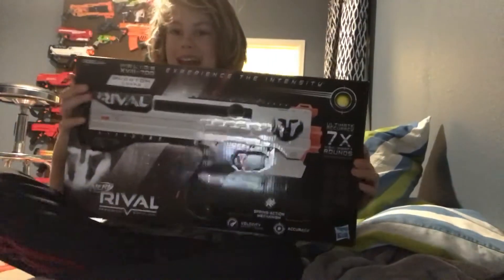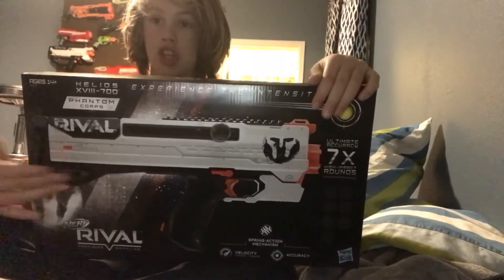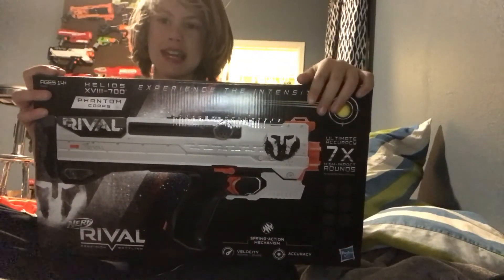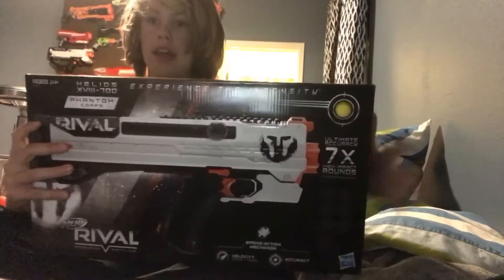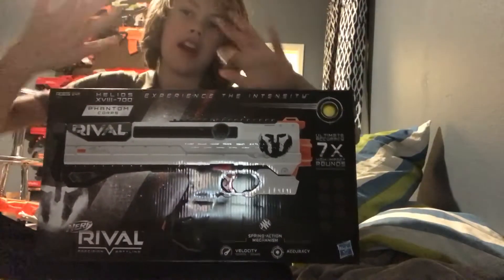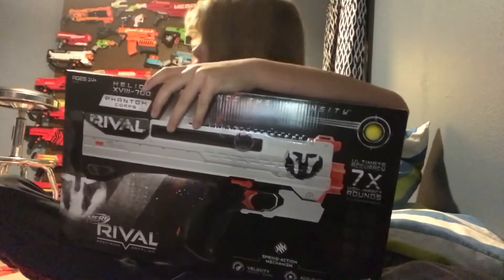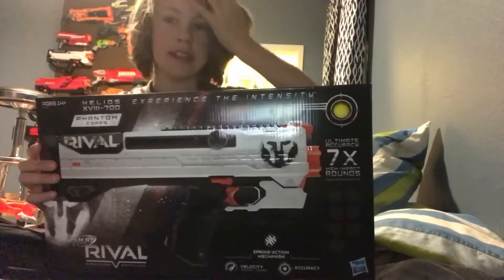What is going down everybody, back at it with another Nerf unboxing. I'm going to unbox the Nerf Rival Helios — it's the new Helios, I don't know how to pronounce it — but yeah, it's a really cool gun. I've always seen it at stores and I'm like, oh I need to get this gun. I got it and it's the Phantom Corps edition, just like the Nerf Rival Héros up there — it's the exact same series.